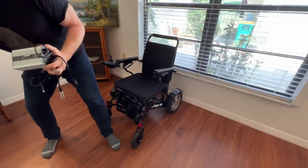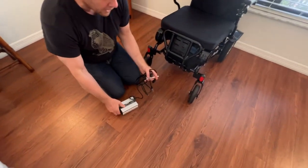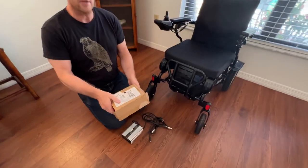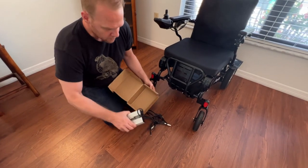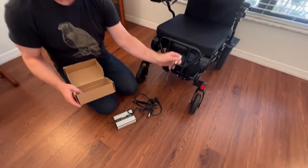Let's take a look at this charger and some of its features. You'll notice the box it comes in is a nice box. It typically comes with the pigtail attachment.